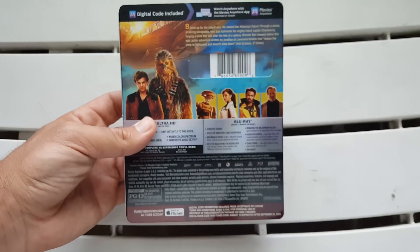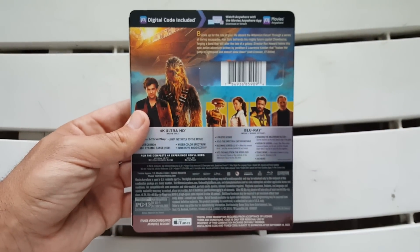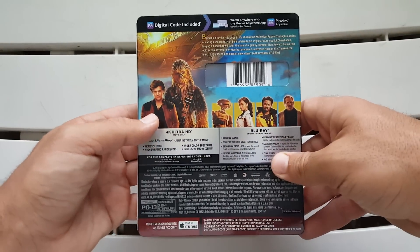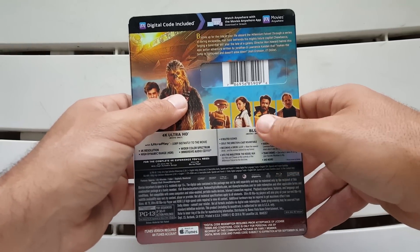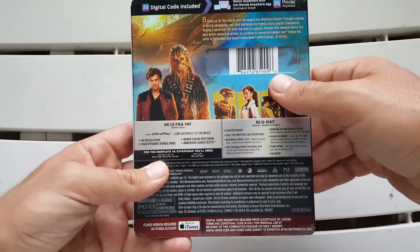It's the same thing on the other side as well. Looking at the back — as always on Disney releases, the digital code is plastered everywhere. We get the plot of the film, a shot of the cast and characters, Han Solo and Chewbacca, Lando, and the Millennium Falcon in the background once again. I like the coloring again; I wish they had used a little bit more blue on the front — I think it would have popped a little bit more.